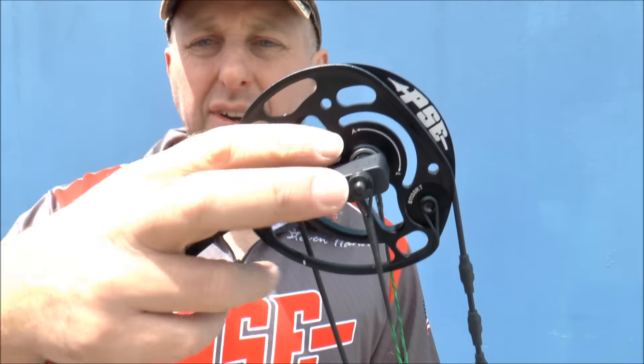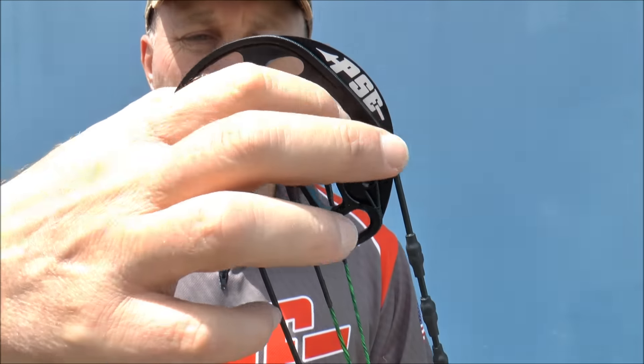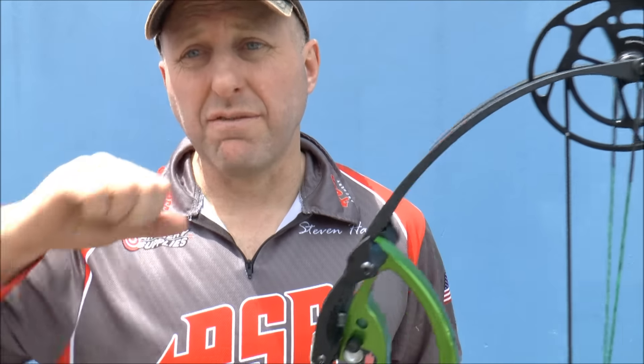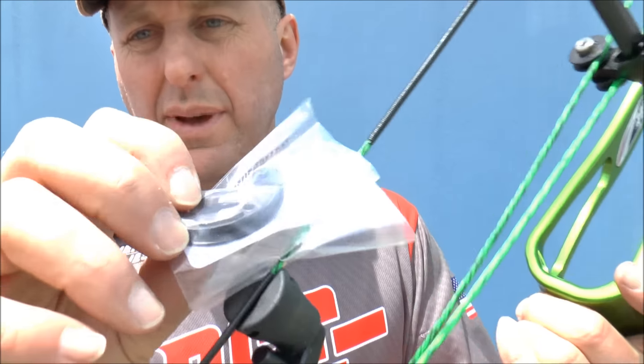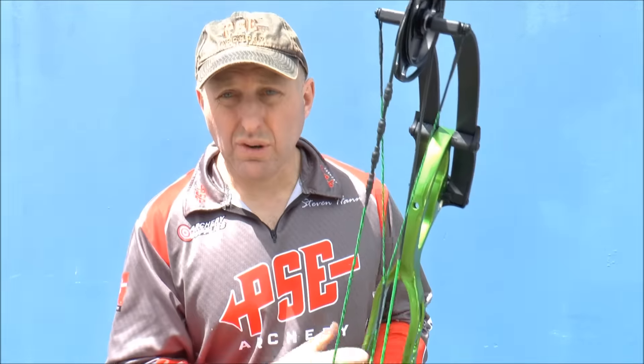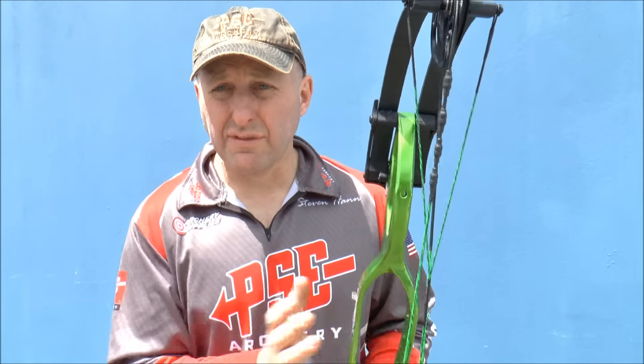The bow has the ability to fit a string stop up at the top limb. Some of my staff don't fit the string stop because they find the wall is very solid when they draw it back. I do use one — it comes in a little bag — but I'd be happy not to use one because the draw cycle is really really solid.